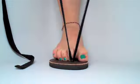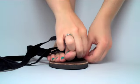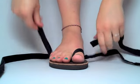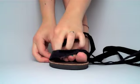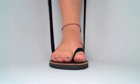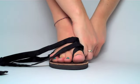Lace your strap through the top loop and pull the ends evenly. Now lace your straps through the loops on either side of your toes, over the big toe and underneath the rest of the toes. Now lace your straps through the back two loops on either side of the foot.